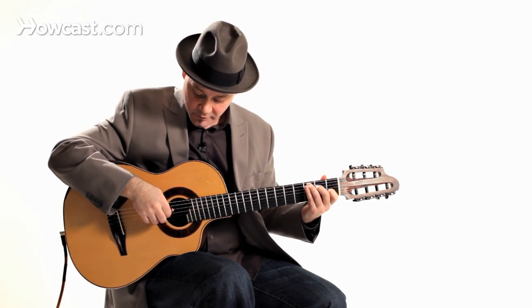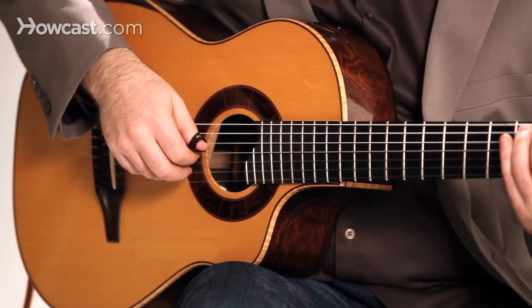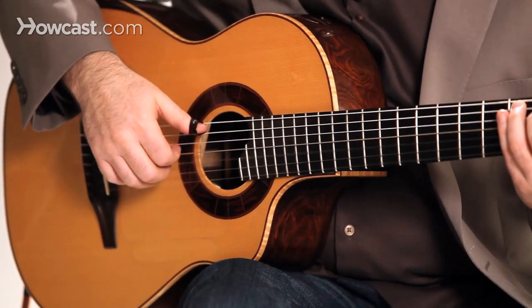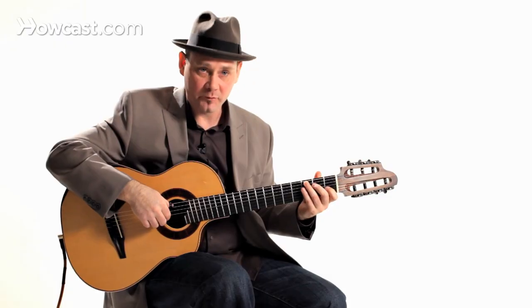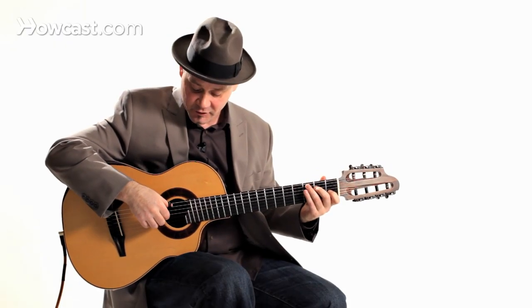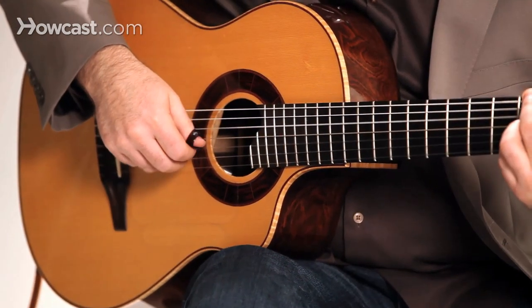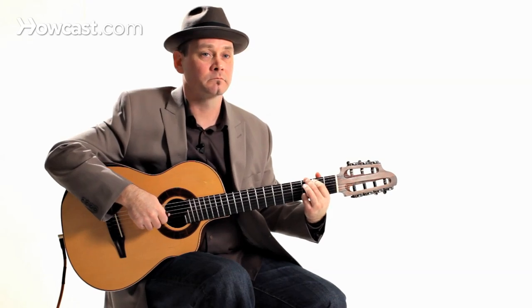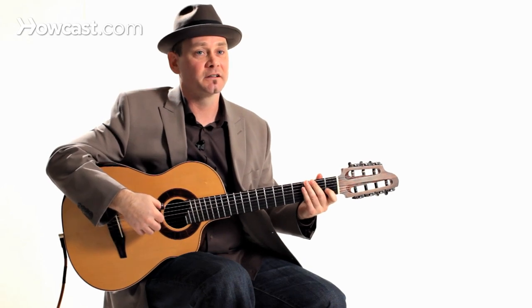So like that. Then, once it's sped up, you can do things like this. That's a very classical technique — a very easy way to come up with some new interesting sounds that maybe you never thought of before, that you can borrow from the classical world.